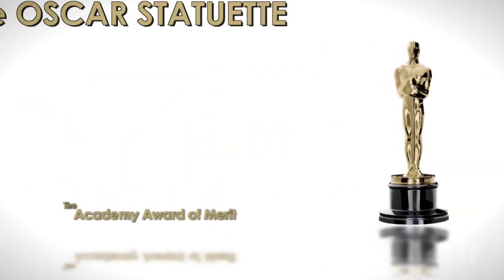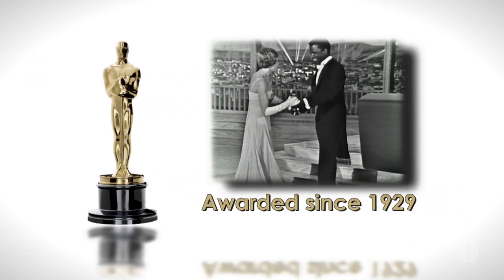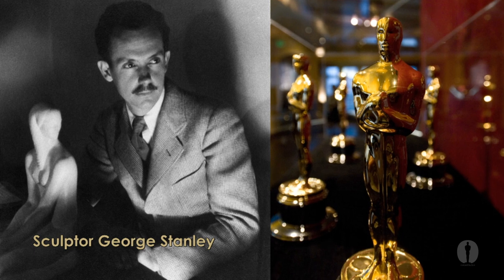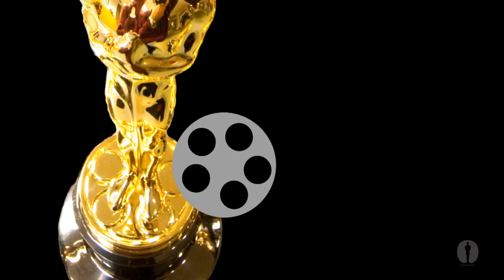The Academy Award of Merit, more commonly known as the Oscar Statuette, has been awarded by the Academy of Motion Picture Arts and Sciences since 1929. The statue was designed by MGM art director Cedric Gibbons and created in 3D form by sculptor George Stanley. The statuette is of a knight holding a sword on top of a reel of film, and each spoke in the film reel represents the original five branches of the Academy.